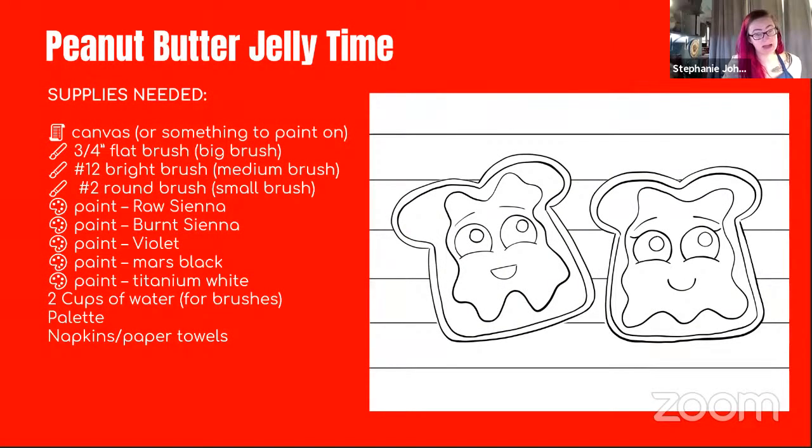These are the colors I'm using. I didn't post a supplies list ahead of time because I'm doing this painting for the first time with you guys, and depending on what kind of jelly you want, you'll want to change your color. For example, I'm using raw sienna — a mustardy yellow color — for peanut butter. Burnt sienna is a brownish color, so I'm using that for my crust. Then I'm going to use violet for the grape jelly. If you like strawberry jelly, maybe use a red or pink color instead.